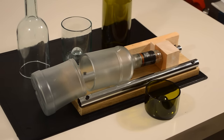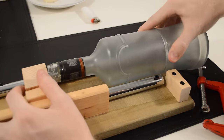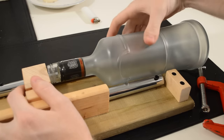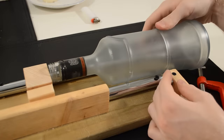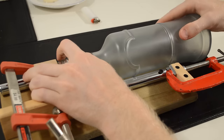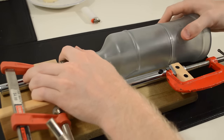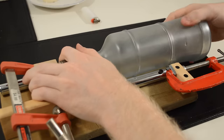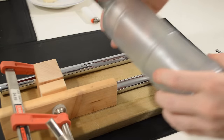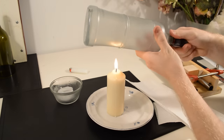Method number three: using a bottle cutter. The bottle cutter can be store bought or homemade. Adjust the cutter to where you want the bottle to be cut. Rotate the bottle towards you — you should hear a crunching sound as it cuts. Use the same way to break the bottle apart as in the second method.